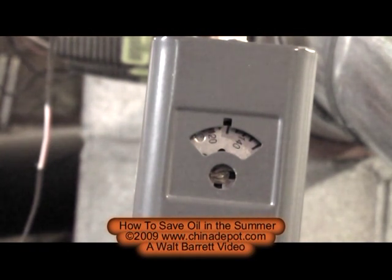I've turned the furnace down from 180 degrees Fahrenheit for winter operation to 130 degrees Fahrenheit for summer operation. Now if your hot water is not hot enough, you can turn it back up again — you're not going to hurt the furnace. But this is a good way to save a lot of oil in the summertime.